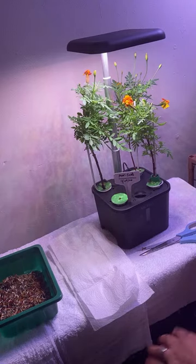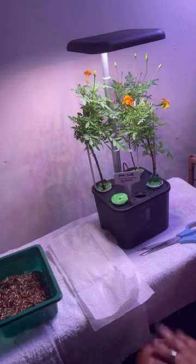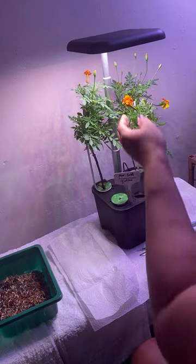A girl can never have too many flowers — I love flowers, honey. I already filled this up with water. And now I know why they were pulling back and dying off — it's because they needed water.